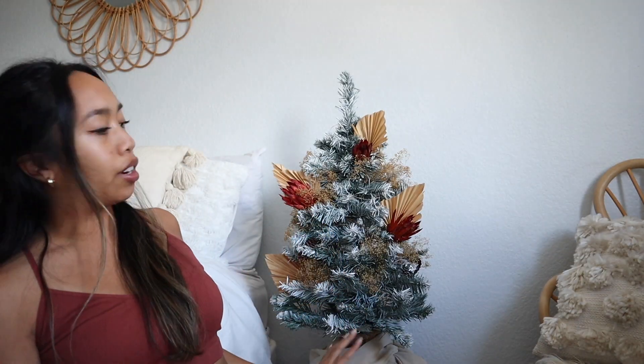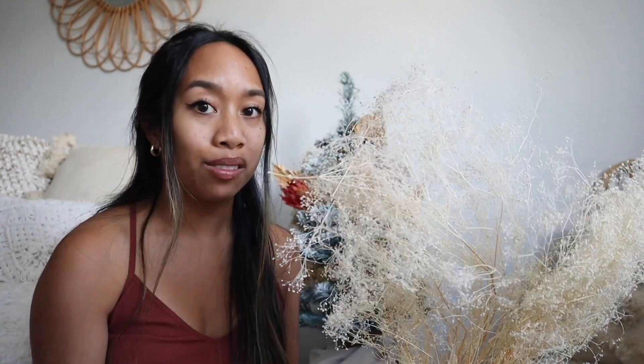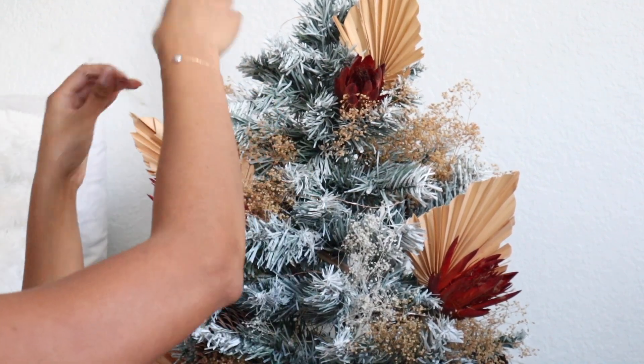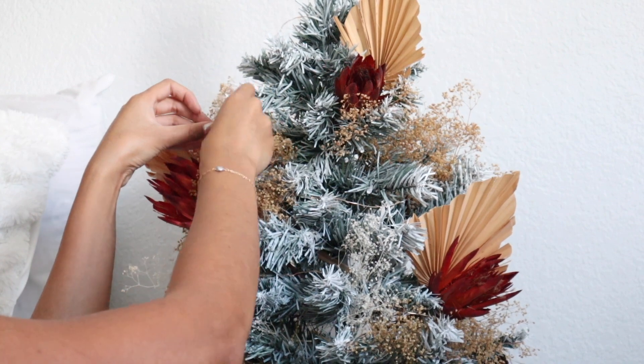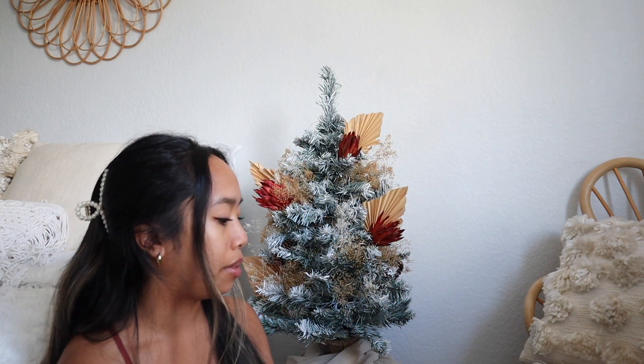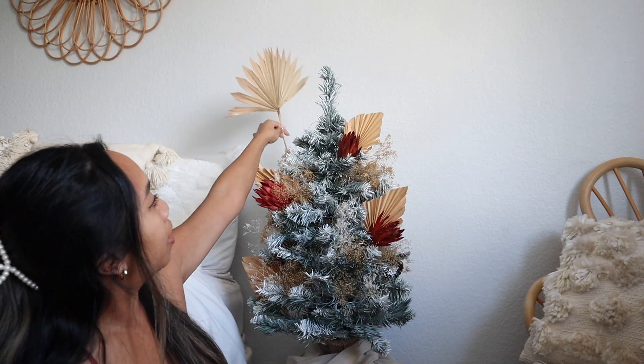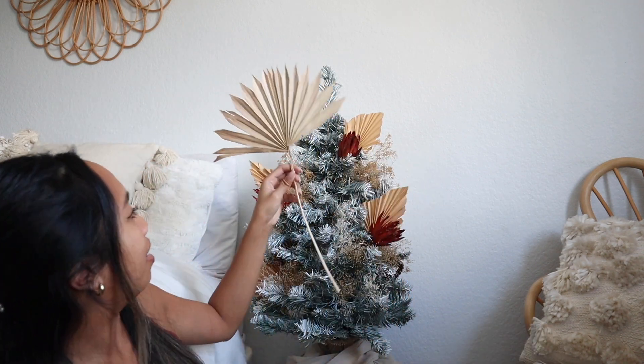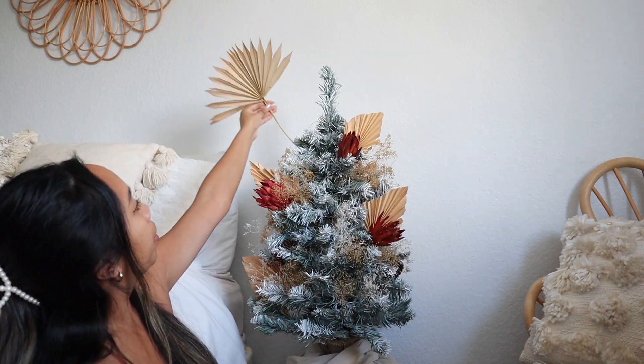This is what it's looking like so far — super cute! Next I have some white filler. A little bit of this goes a long way; you only need a tiny bit, but one pack will literally last forever. I'm just placing it around the tree. I also have these regular palm leaves but my tree is kind of too small for them — I'd have to cut them down and I'm not sure I'm ready to commit to a short stem. But if your tree is big enough I would definitely use them.